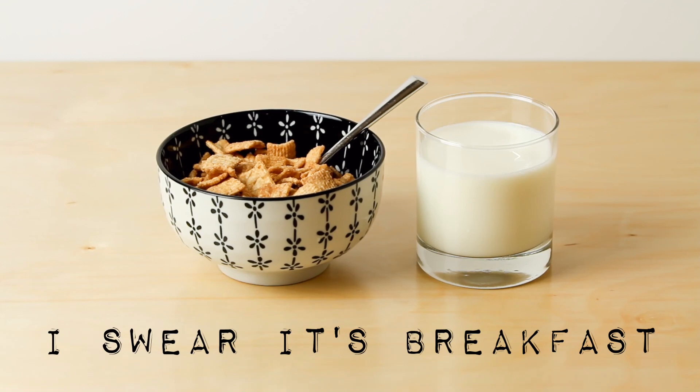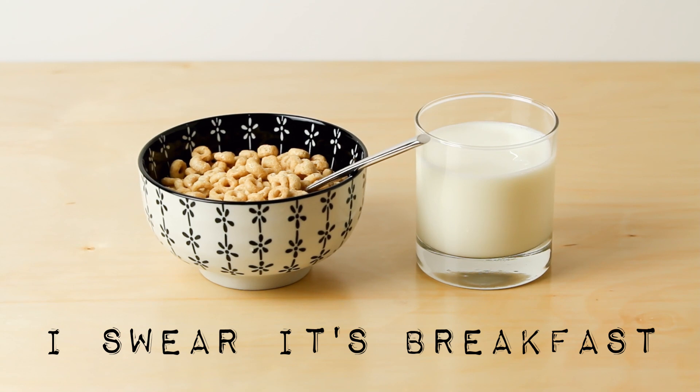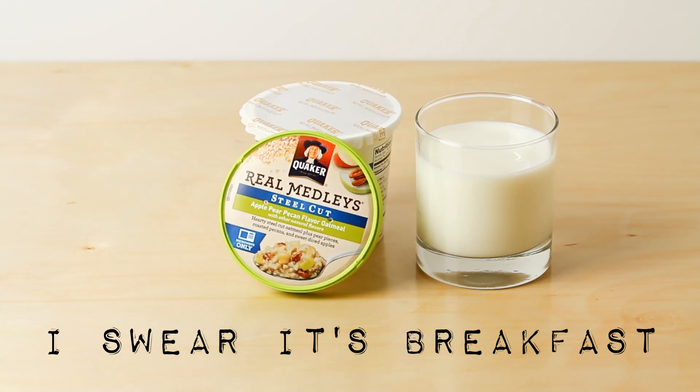You know what I'm talking about. Like the 'I swear it's breakfast' routine — it's sugary cereal. Or the still-sugary cereal. That one's a little better, but packaged oats pack in so much extra sugar and sodium that you don't really need.